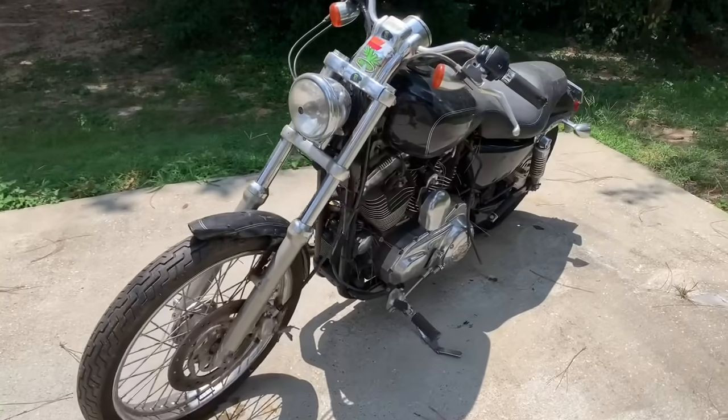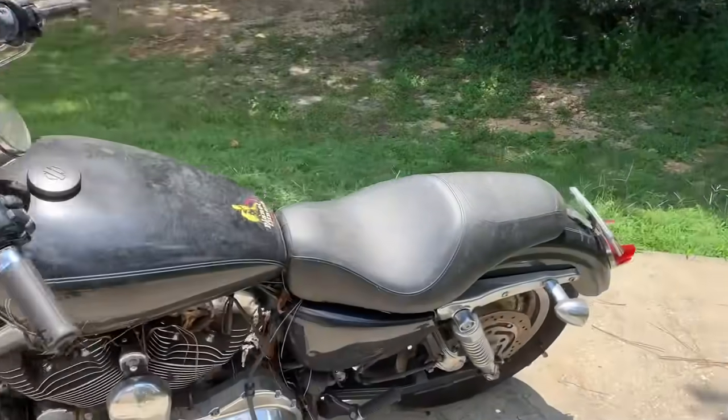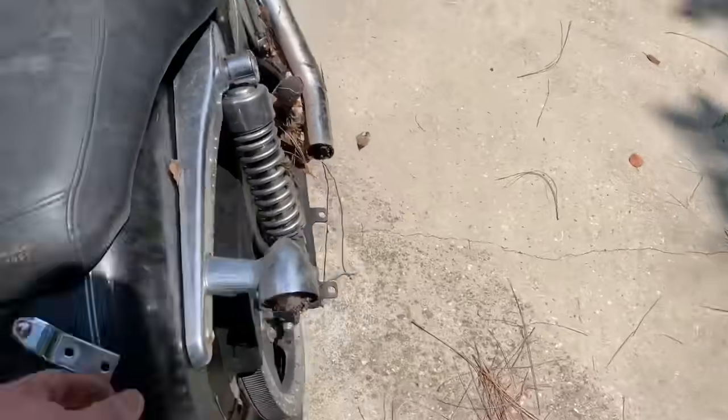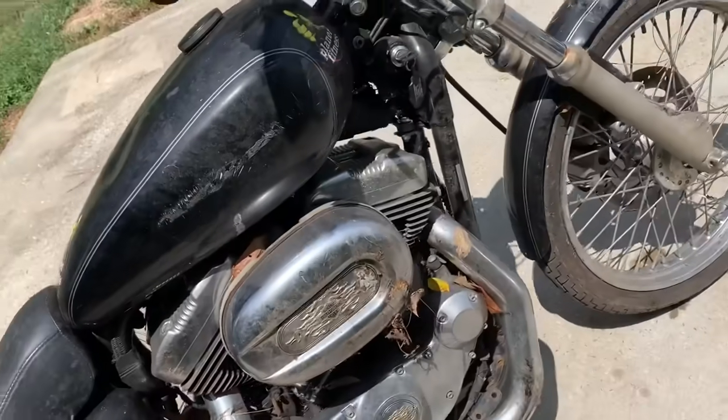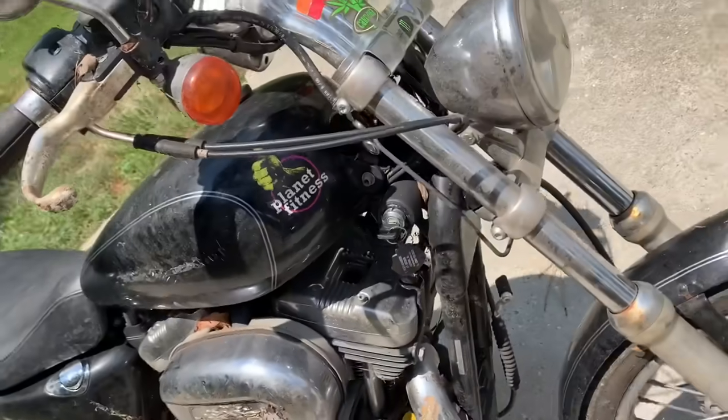Got it pushed up here, put some air in the tires. A few things were wrong with it, a couple things broke - a bunch of things broke actually. But we'll go ahead and blow it off, and then I'm going to give it a quick bath before I start working on it.